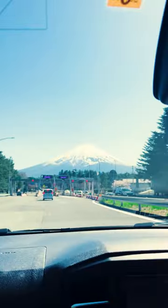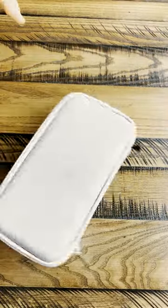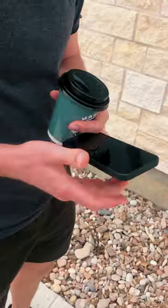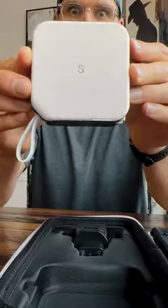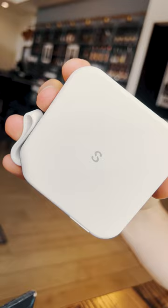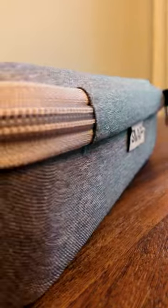While traveling, we are constantly using our cameras and phones to capture content and not get lost. We realized it was time to invest in a reliable power bank so we didn't wind up in a pickle. We received the PowerPack Universal from Snap Wireless and we are obsessed. This product replaced so many items we typically carry and has so many features all packed in a travel case.